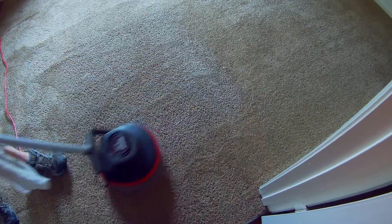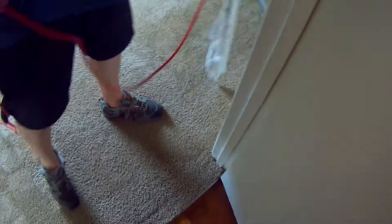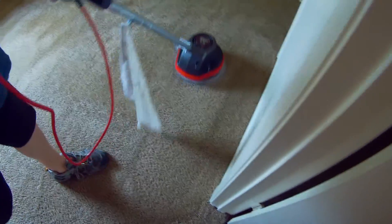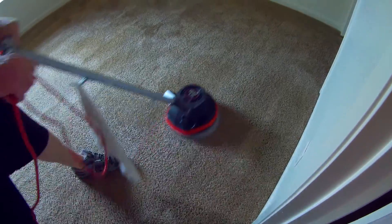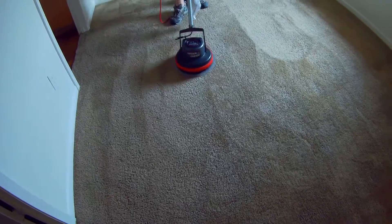Look how beautiful the carpet looks. You know how often they look like this? Every single time — they always look good. Bonnet cleaning is the way to do them all, I tell you. If people want to debate that, they can stick to extraction. We'll stick with this and we'll have a lot more prettier carpets every year than they do.